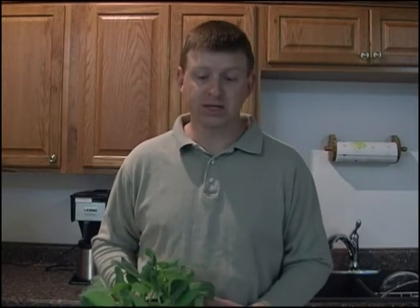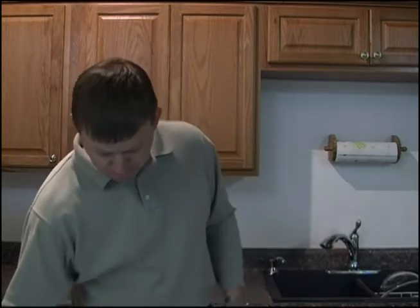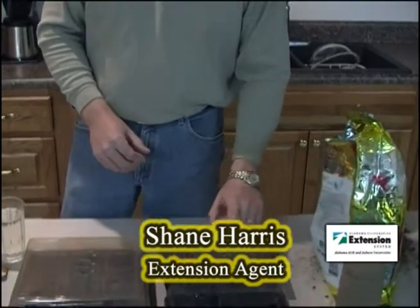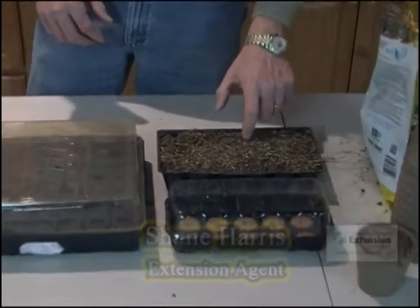It's a very easy process. You want to start about roughly four to six weeks from the ideal planting time. Here in central Alabama that usually means end of late February, maybe to early March. Today we're going to demonstrate a few examples of how transplants can be done in several different methods. A lot of people actually just grow in a good six pack or nine pack of soil and drop seeds individually into the different cells and those do very well.